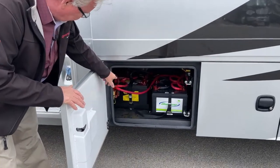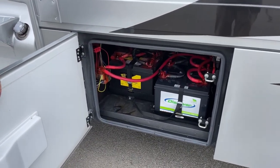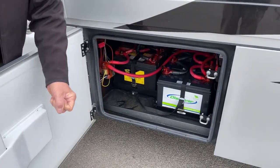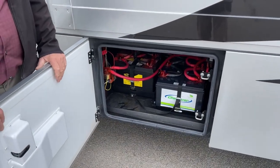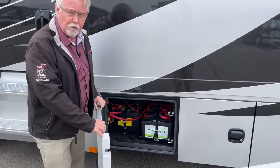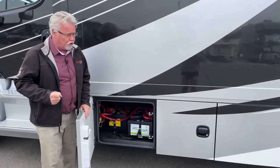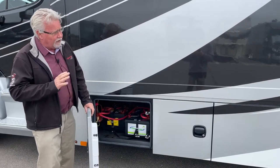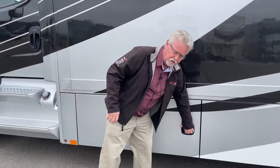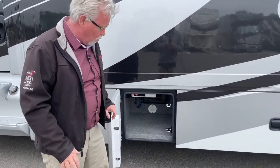Right here we've got our batteries. You can see the big starting batteries on your left, your house batteries on the right. On the newer models, that'll come with a pull-out tray. This is virtually a six-year-old coach now, since the 2023s are just around the corner. But the basic floor plan and operation of this unit hasn't changed in almost a decade — it's really a great coach.